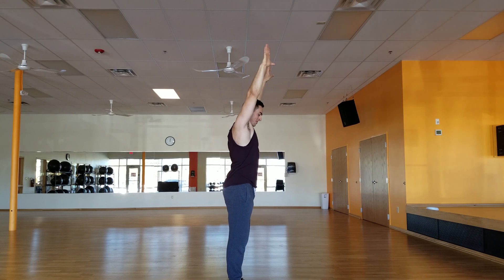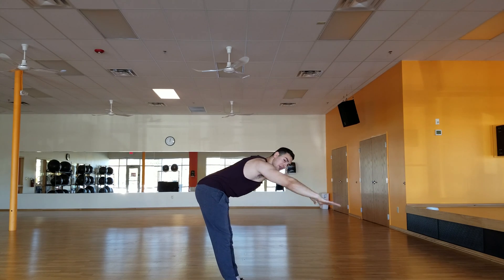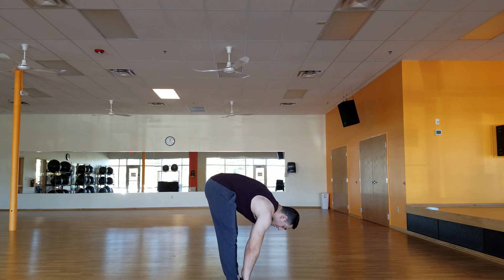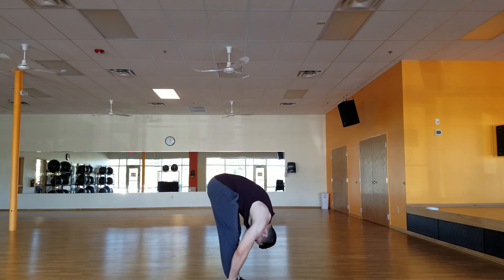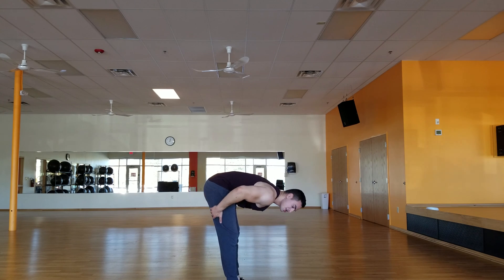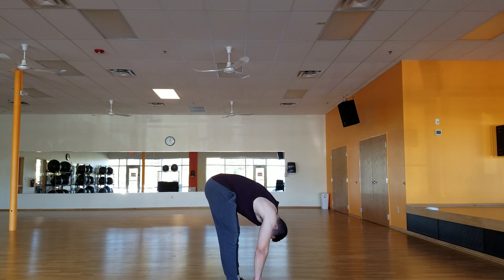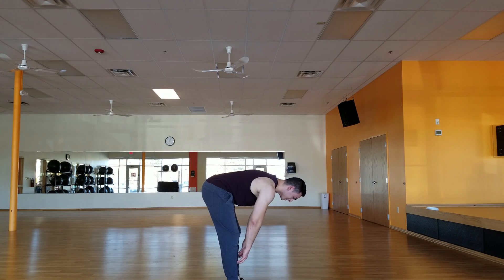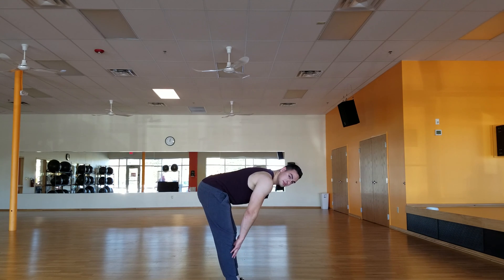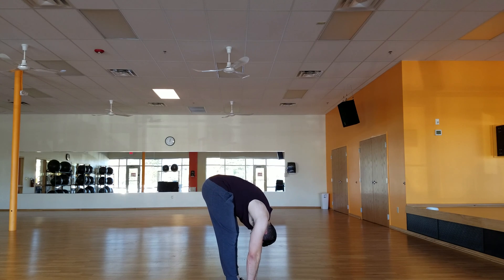Alright, next we are going to exhale on the way down. Touch our toes if we can, touch the floor if you can. We're going to try to pull it in here. You want to squeeze your glutes when you're doing this. Squeeze your glutes — your legs will almost shake a little bit. We're going to hold that for five: one, two, three, four, five. Then we're going to come up, take a deep breath in. We're going to go back down. Squeeze on the way down, you can relax on the way up.